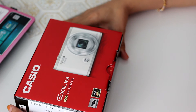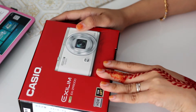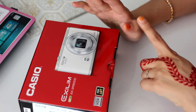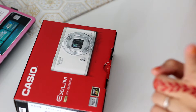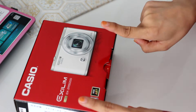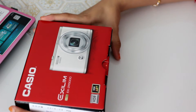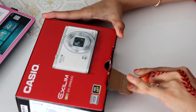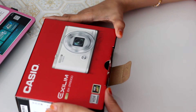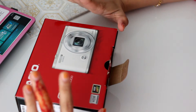Hi guys, welcome back to my channel. Today I'm going to do an unboxing video — a special video for you guys. I'm going to unbox this Casio EX-ZR5000. I have been informed that this camera is going to be in the market by end of October 2016. This camera is actually the latest edition to the Casio EX-ZLIM-ZR series of compact digital cameras. Alright, without further ado, let's unbox this.